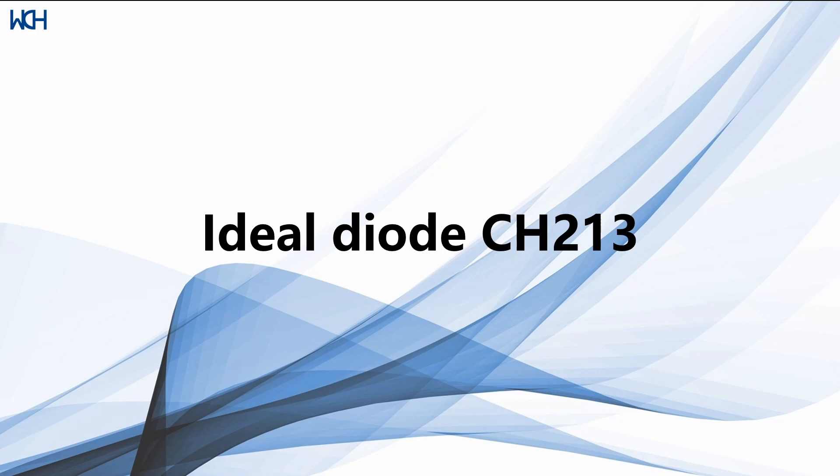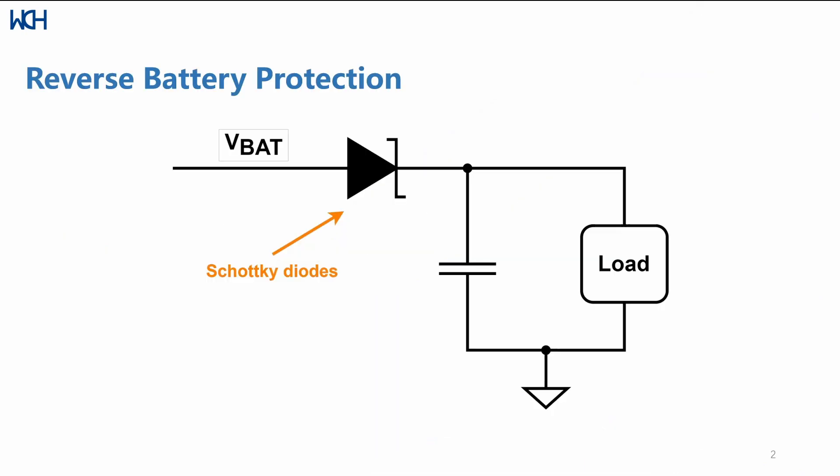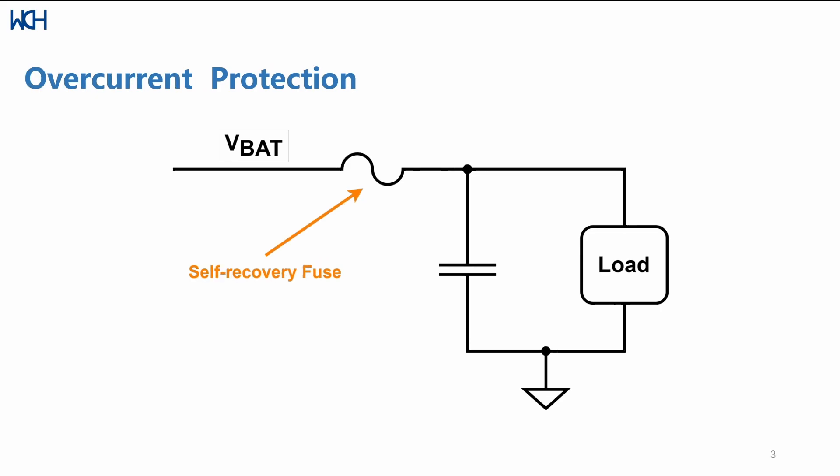The CH213, or ideal diode, is useful in mostly two scenarios. The first one is reverse battery protection. A diode allows current to flow one way, and the CH213 takes the properties of an ideal diode as close as possible, meaning there is little to no reverse current, so your circuits are well protected in case anything happens.